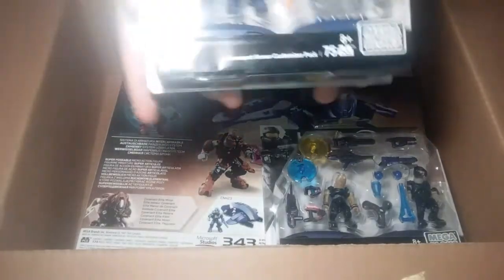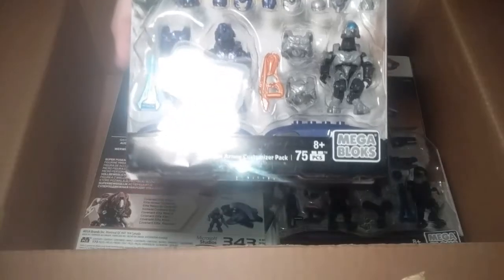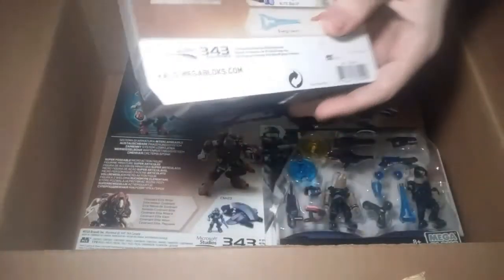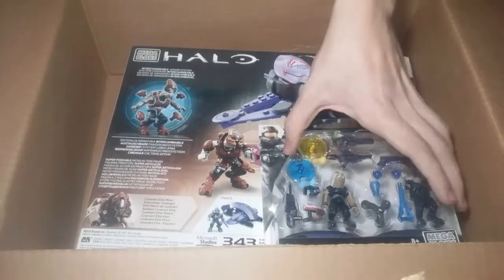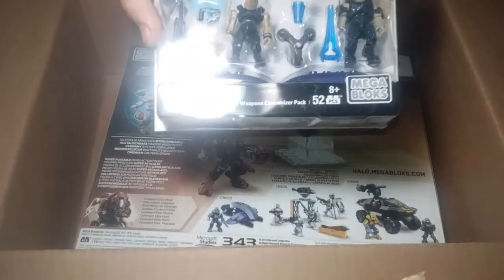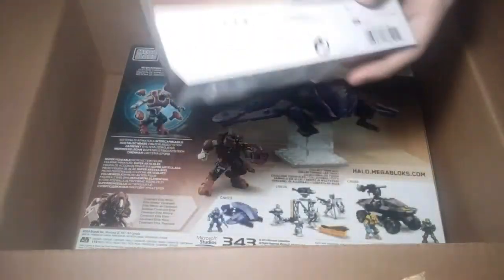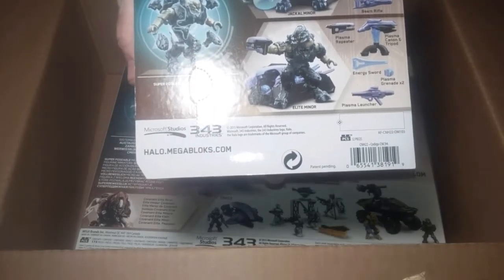Now we pick up the Covenant Armor customizer pack. Yes, that's what we ordered along with the Charlie. The last one a few seconds ago was another customizer pack, so that's awesome — just aliens everywhere.